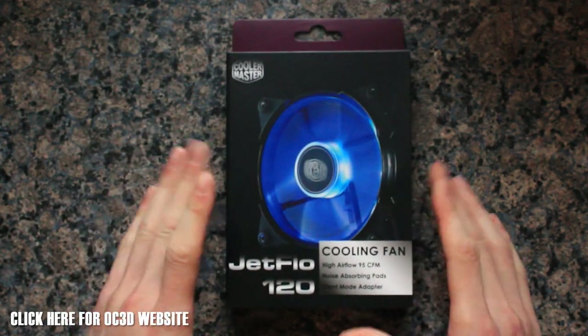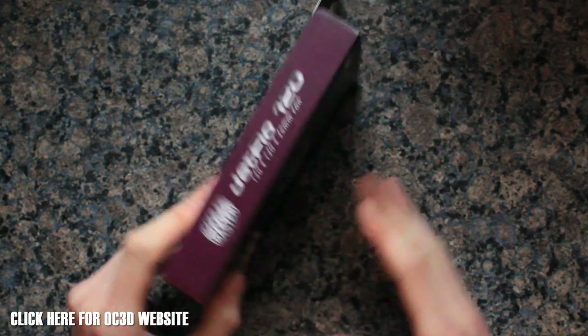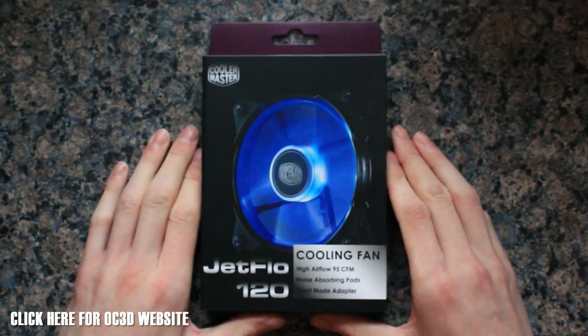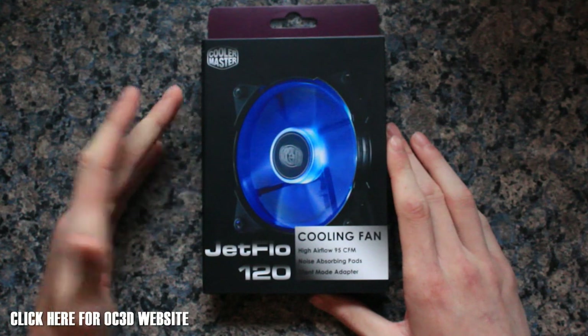Going around the box, we've got the purple and black CoolerMaster packaging — very nicely done as always. One thing I really like with CoolerMaster is they always pride themselves on nice packaging, and this is certainly no exception. On the front we've got 95 CFM of airflow, noise absorbing pads, and silent mode adapters are included as well.